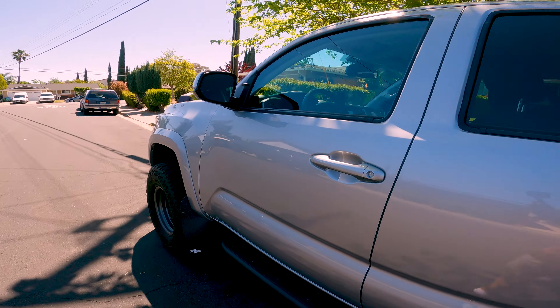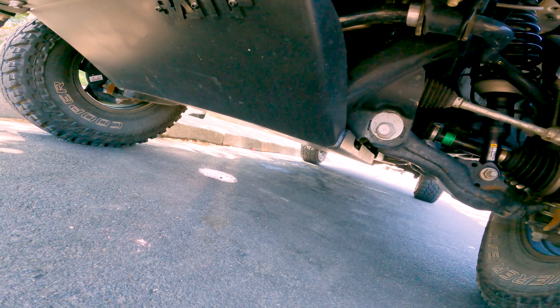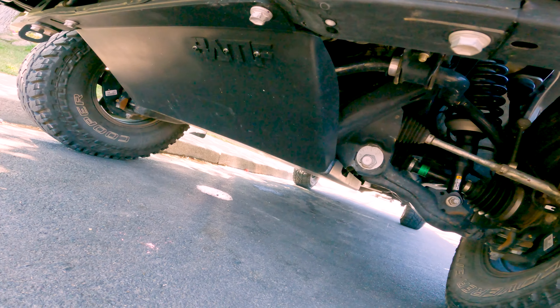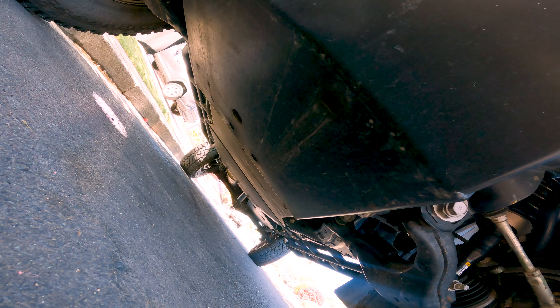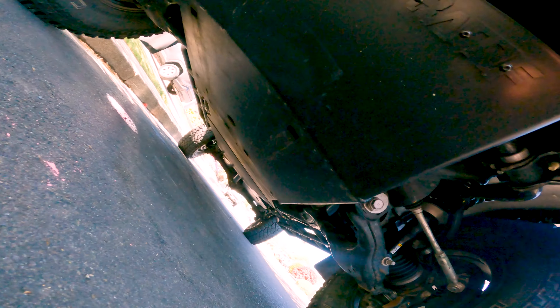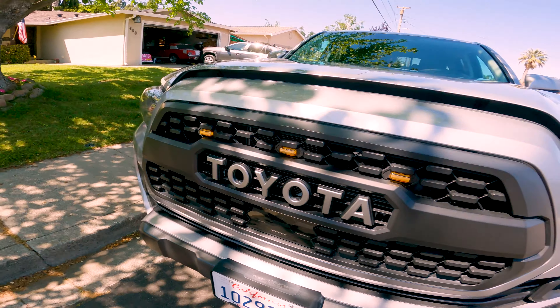Some more armor underneath. We've got Bay Area Metal Fab's full kit — the front IFS and the rear plates. Had to do an exhaust reroute to mount that up. That gives you tons of clearance. These are actually aluminum so they're a lot lighter, and they're holding up well so far.